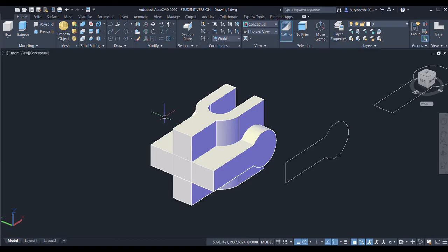Now I'll give the intersect command so that only the intersection of these two figures is left and the rest is erased. I'll select these objects and give enter — done.